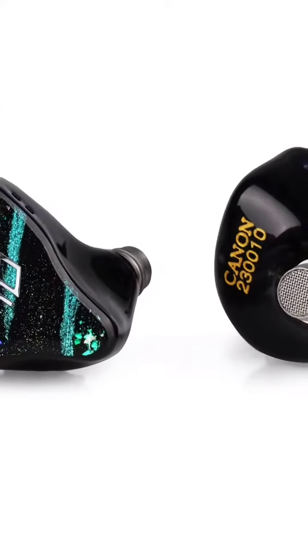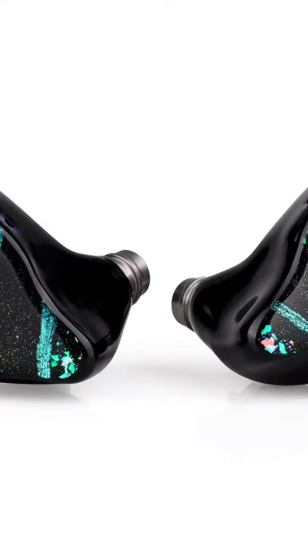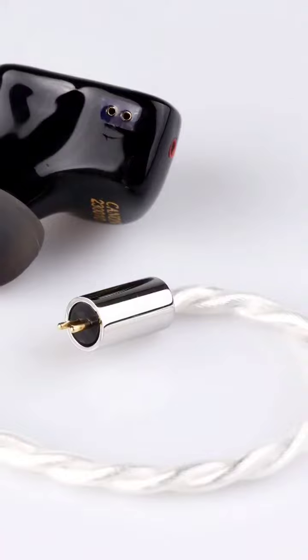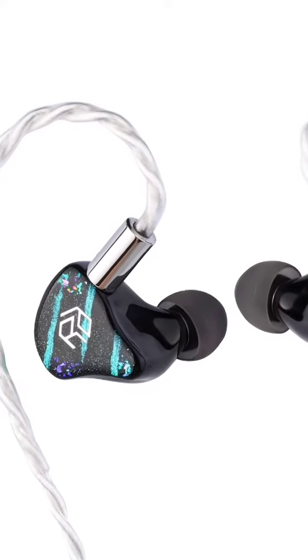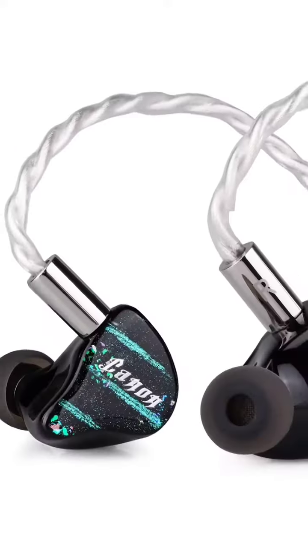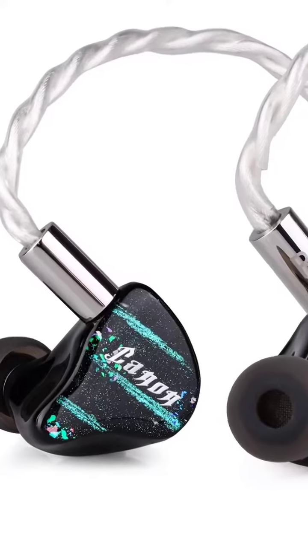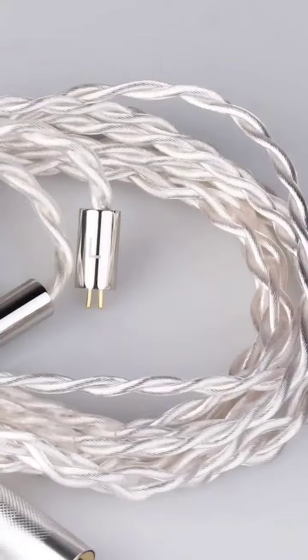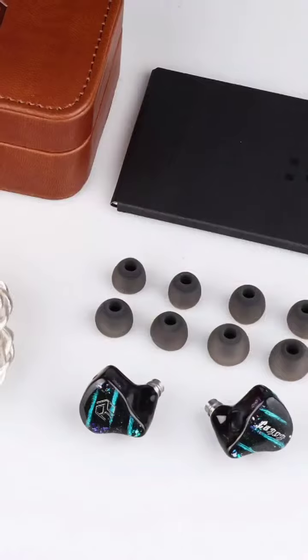Canon is Yanyin Studio's longest-running product line, has very distinctive features, and has been recognized by many users. This Canon 2 is also a great product with some new features in addition to the original excellent design, such as the latest biodynamic driver, galaxy-looking faceplate, and graphene single crystal copper silver-plated cable.